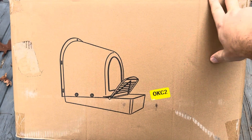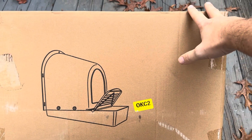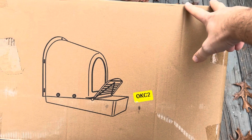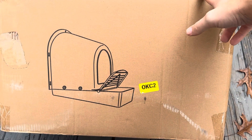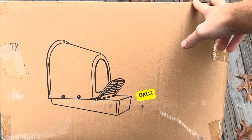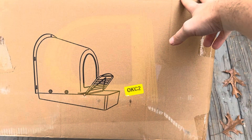Today I'm going to be reviewing this set of five chicken nesting boxes that was recently sent to me by the brand. I'm going to open up this box, show you exactly what you're going to get inside, show you what assembly is required if any, and then I'll take them out to my chicken coop and show you exactly what that's going to look like.